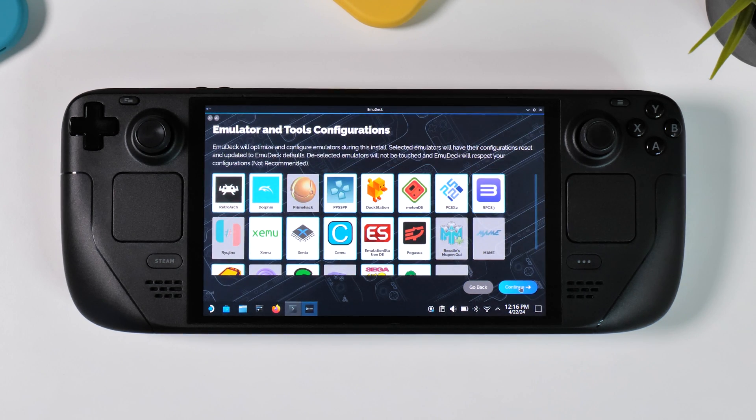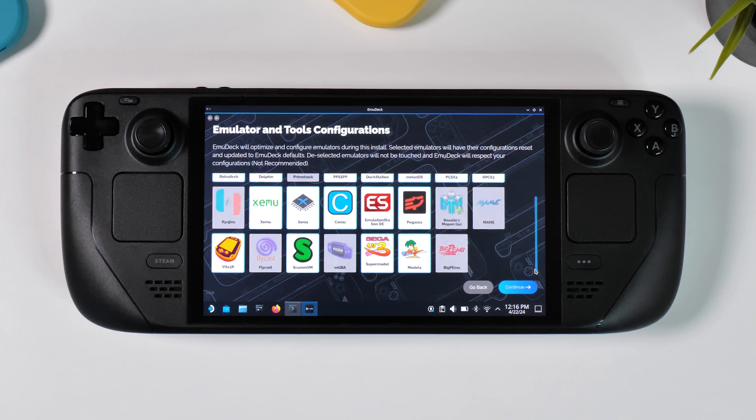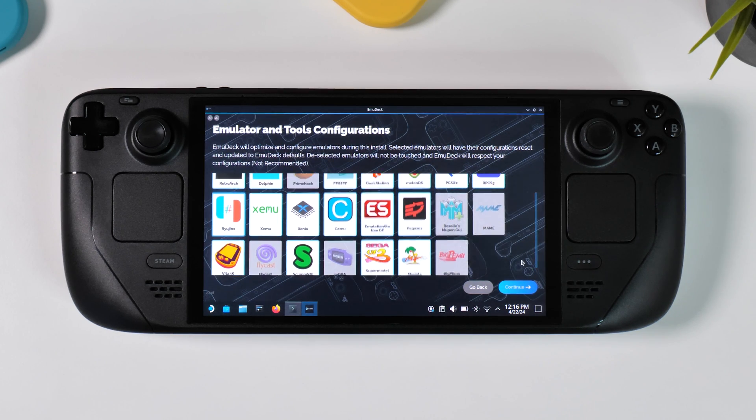On the next page you'll see a similar layout to the previous one, but here you can choose which of the installed emulators you want EmuDeck to configure for you. For most users this means selecting all the emulators you selected on the page before. However, if you have made any special tweaks to a previously installed emulator, or simply don't want EmuDeck to configure a particular emulator, you can unselect it here. You can also let EmuDeck configure these emulators for you later should you skip them now and change your mind.